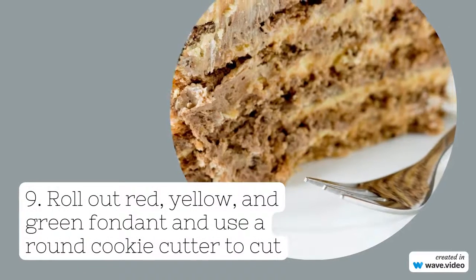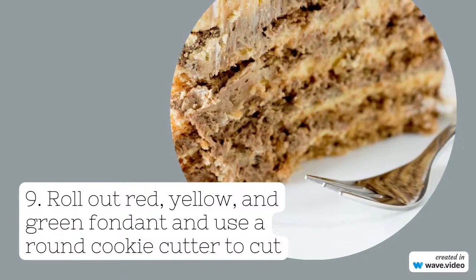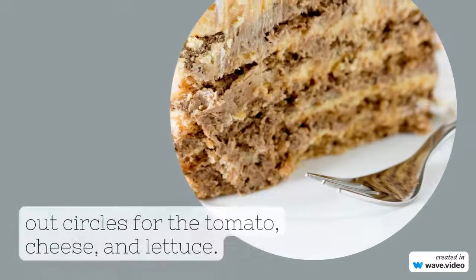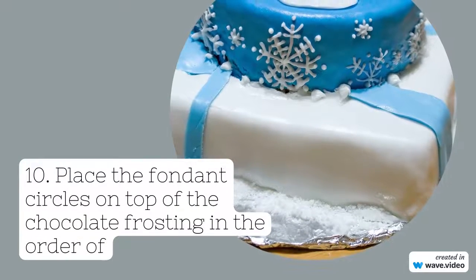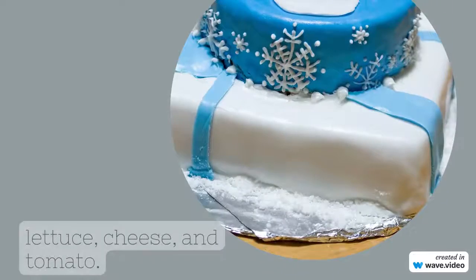Roll out red, yellow, and green fondant and use a round cookie cutter to cut out circles for the tomato, cheese, and lettuce. Step ten: place the fondant circles on top of the chocolate frosting in the order of lettuce and cheese.